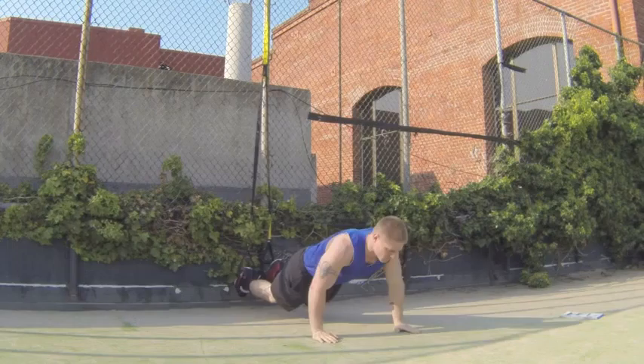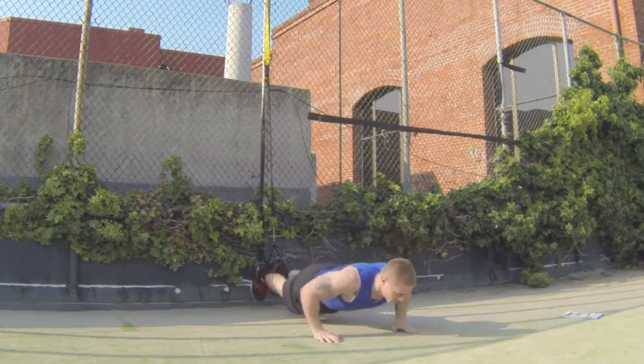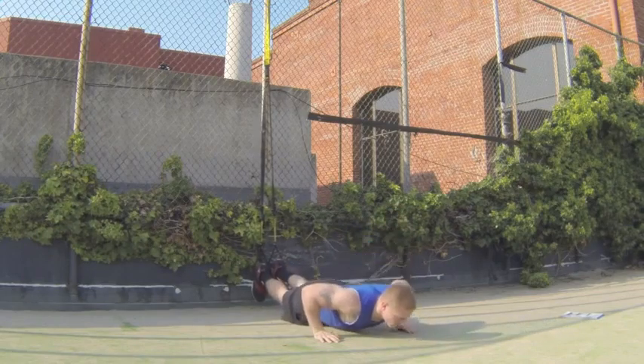You're going to keep your hands out straight and extend up in a plank push-up position. You're going to come all the way down to the ground and all the way back up — push-ups, up and down.